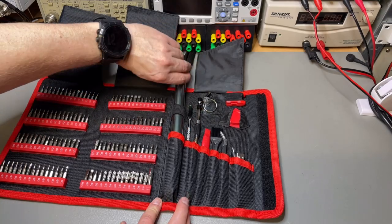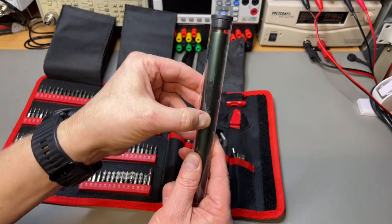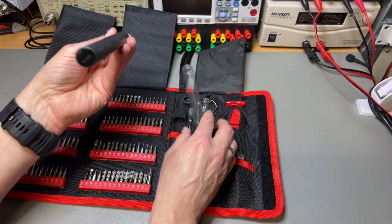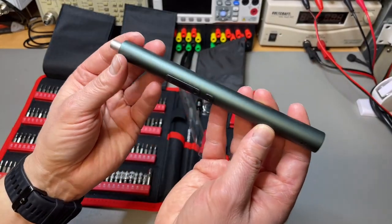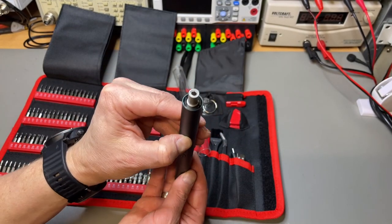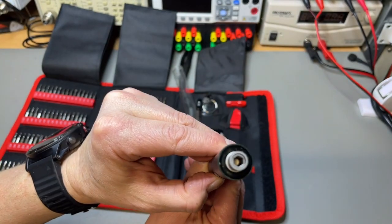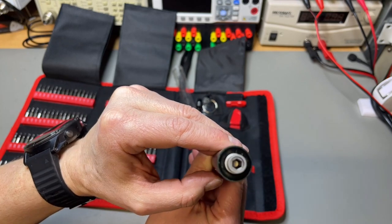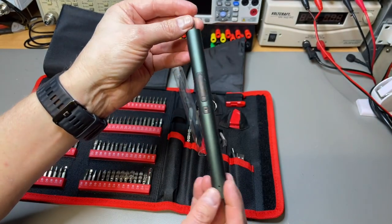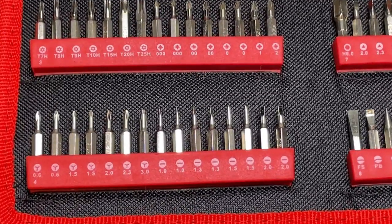And the screwdriver itself is stored in this little pipe, probably to prevent the buttons from being pushed accidentally and also to protect it from damage. It has a nice greenish, dark green color. It's already charged. You charge it in the back. Let's zoom in on the bits and pieces and have a closer look at all of them.